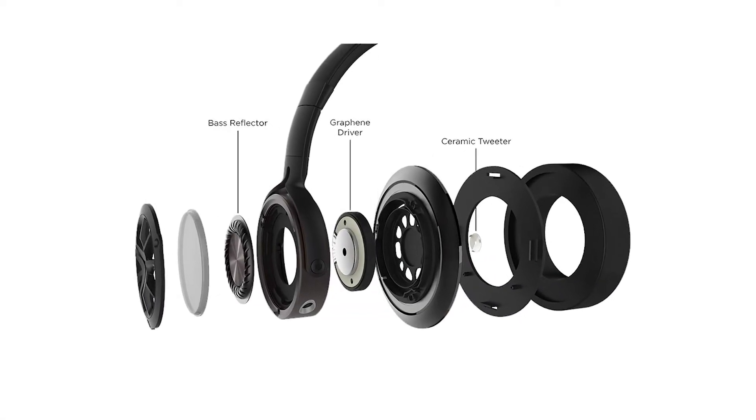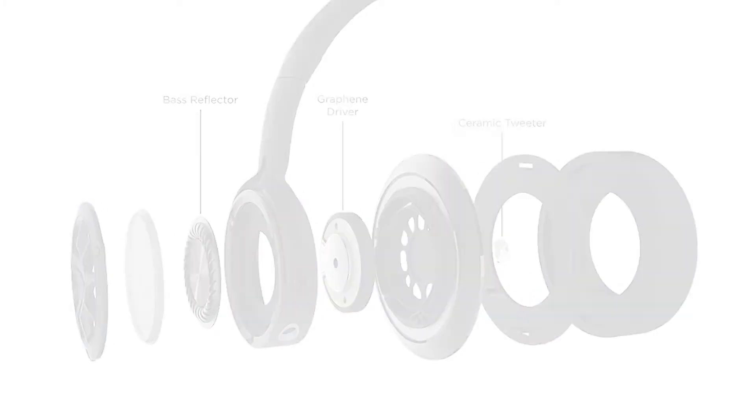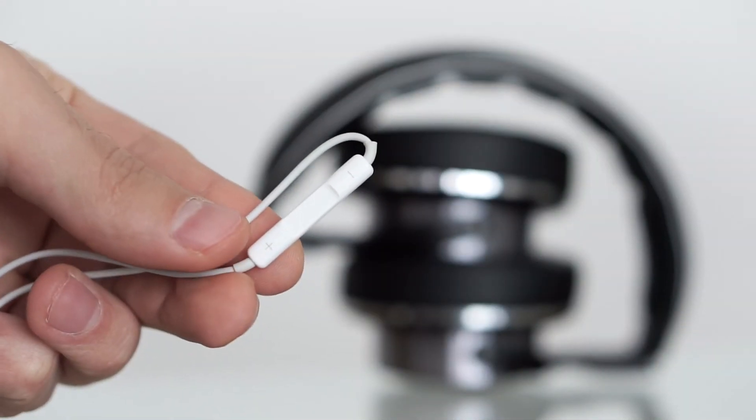Comfort aside, the triple driver headphones — with their bass reflector, ceramic tweeter, and 40mm graphene driver — manage to deliver silky highs, amazing deep bass, and precise mids, giving you an overall impressive sound quality for the $250 price tag. And even though they do not have active noise cancelling, the over-ear cup design naturally quiets your surroundings while also keeping sound from escaping.